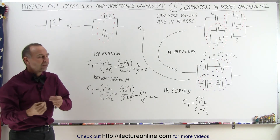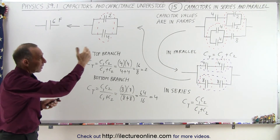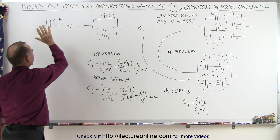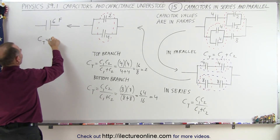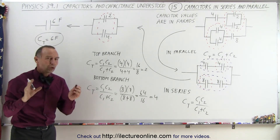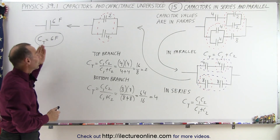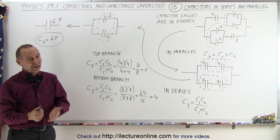So 6 farads is the total or equivalent capacitance of this entire circuit. That means we could take this entire circuit of six capacitors and replace the whole thing with a single 6-farad capacitor and it would act exactly the same. That's the methodology: knowing how to reduce a complicated circuit into a single equivalent capacitor. C total equals 6 farads — equivalent capacitance and total capacitance mean the same thing in circuitry, and that's how it's done.